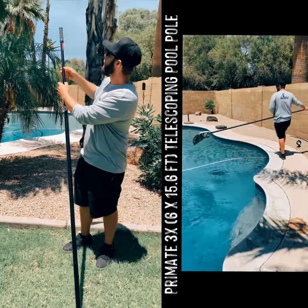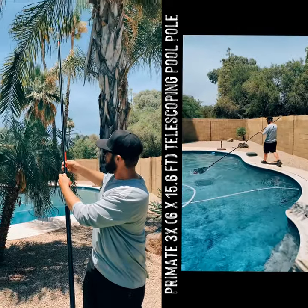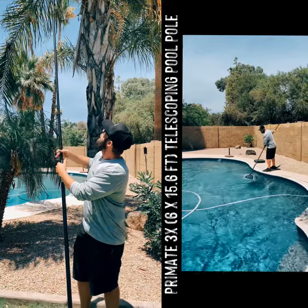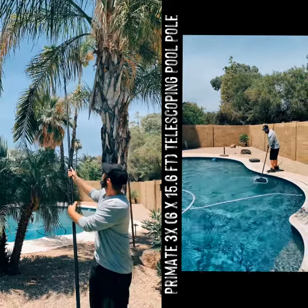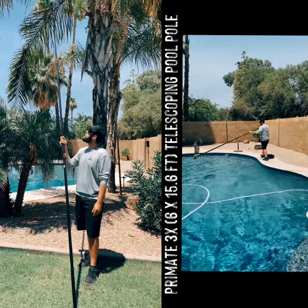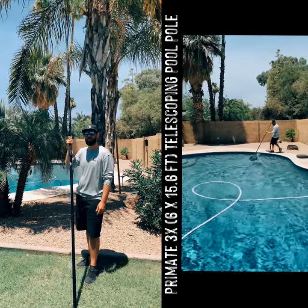We actually have a third hidden extension here, so it'll get you out to about 15 and a half feet, and it weighs just over two pounds. It's the lightest and strongest pole in the market.